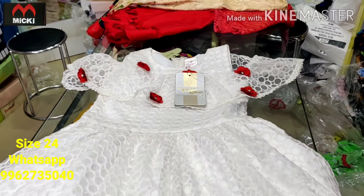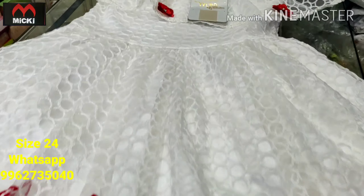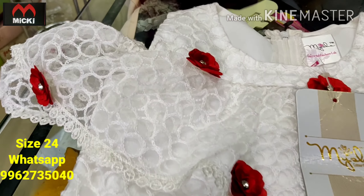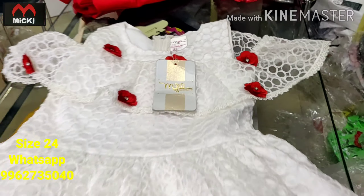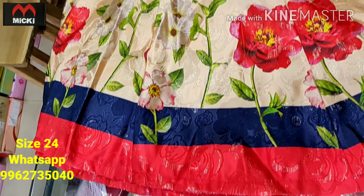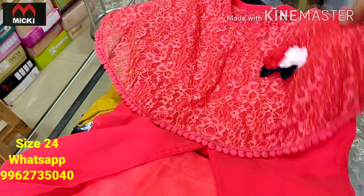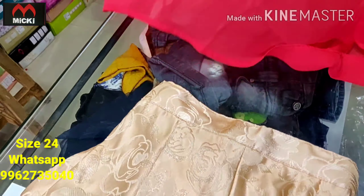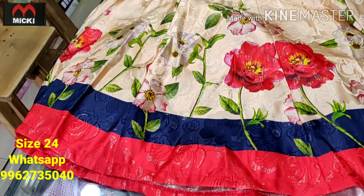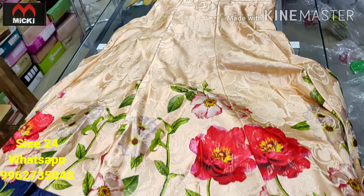Next design: white color fully netted fabric, little balloon type frock. Really nice piece — cold shoulder style. Flat 600 rupees, size 24. Also a long cape type design — complete three-piece set including top, inner, and skirts. Flat 600 rupees for all three pieces, size 24.